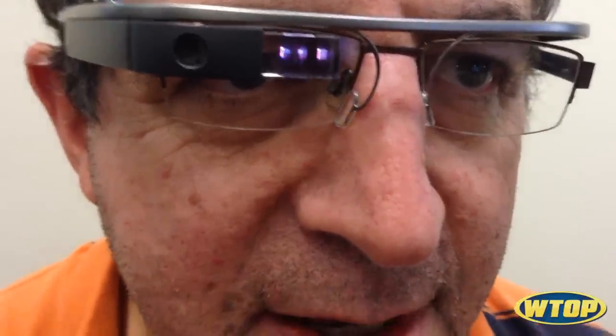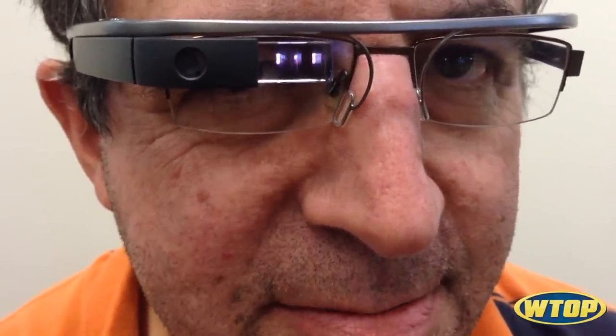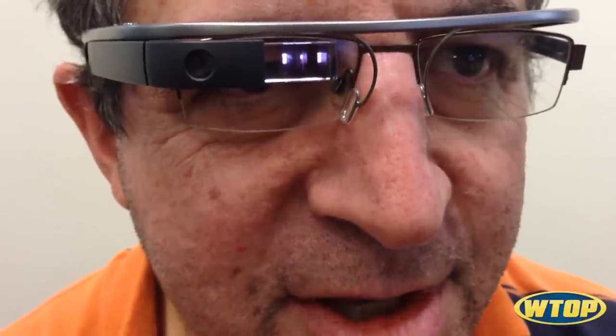Rolling? Yep. Okay, I'm going to try. Wink with your right eye. Okay, it dinged.